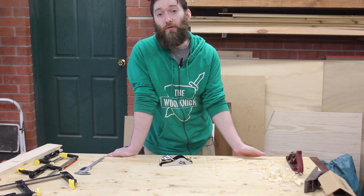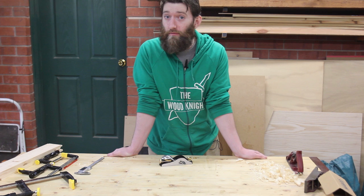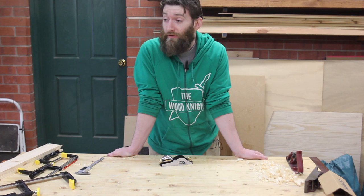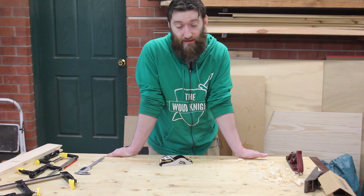So it gets to a point where you can pay $50, $100, $150 for a second-hand plane that still requires all the rust to be removed and everything re-flattened. The chip breakers need to be fettled down so they seat properly, which can be quite a bit of effort. You might spend 10 hours restoring a plane you've spent $150 on — suddenly the value proposition isn't quite there. There are two plane makers that come to mind for high-end planes that match or exceed the old Stanley planes: Lee Nielsen and Veritas.